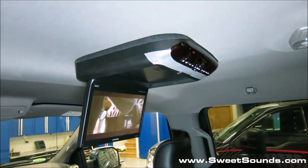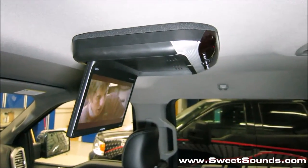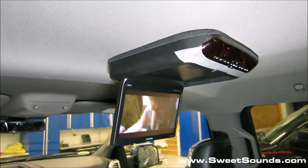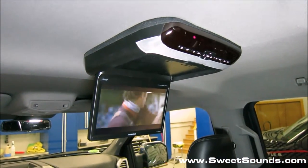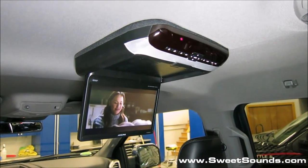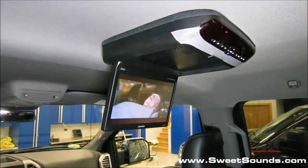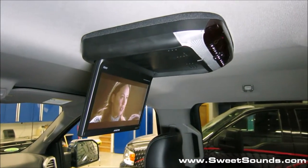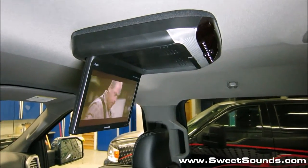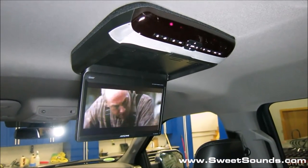This system gets installed through the headliner. We actually make an extra little trim panel up on top so that it fits and forms to the headliner all the way around. It's mounted to the metal bracket that runs across the roof of the vehicle, so it's extremely secure. It includes the wireless remote control and of course there's a set of buttons on the front of the screen to use it as well.